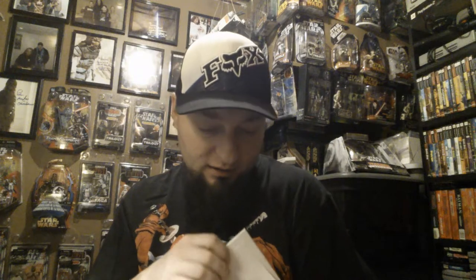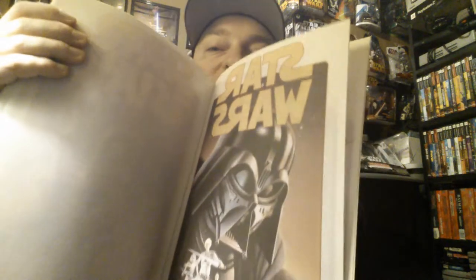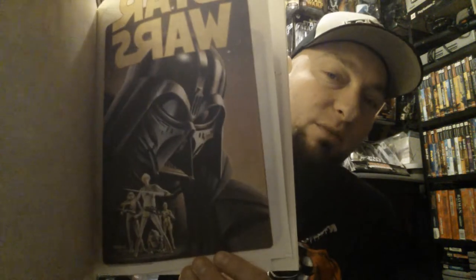Tusken Raider, saying people. R2-D2. Jawas. Another one — Darth Vader. I absolutely love this one. It's based upon the original Ralph McQuarrie drawings.